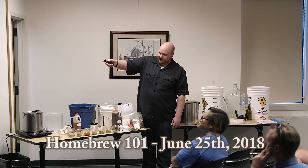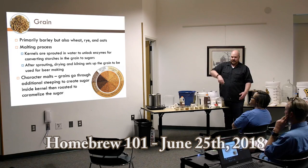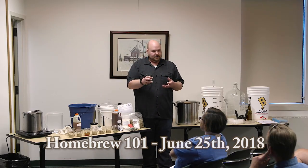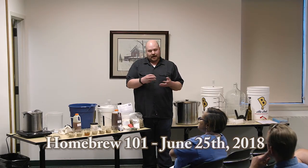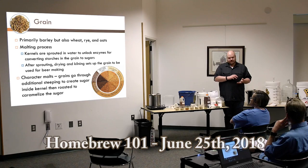We've got a variety of malts. Character malts go through an additional step where they're steeped in water again, and those enzymes actually convert the starches into sugars within the grain. Then they're kilned at different colors — similar to how coffee is roasted — which develops the flavor notes, color, and body of the beer.